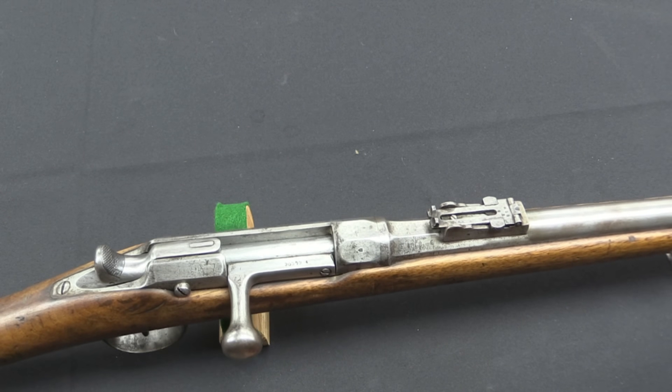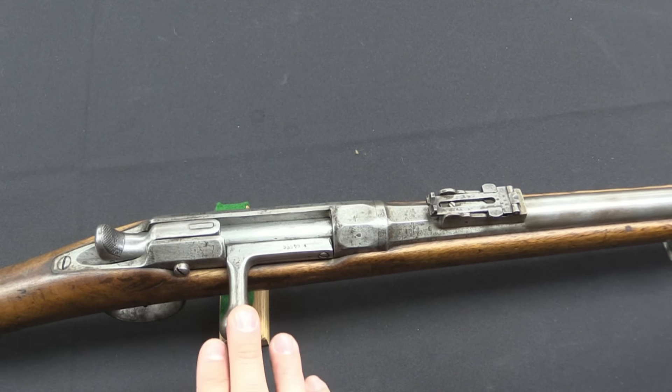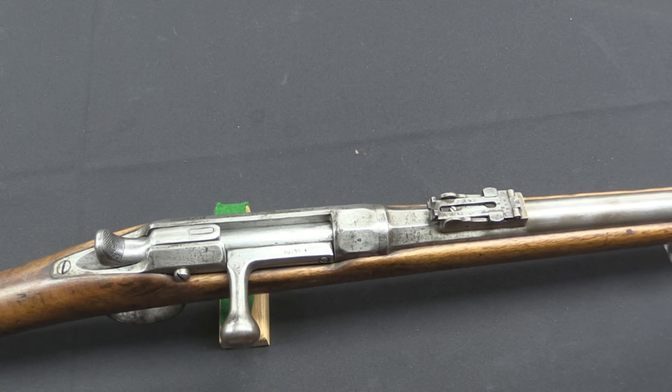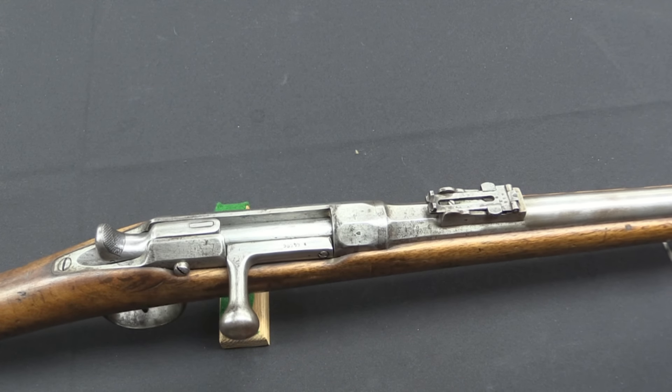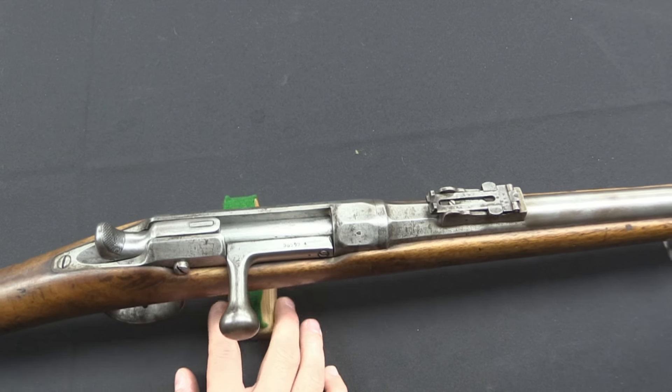These were manufactured from 1866, when they were first adopted, until 1875. And while the Dreyse was replaced by a completely different gun — the 1871 Mauser — the Chassepot was converted to centrefire cartridge guns starting in 1874. That was called the Gras, the 1866-74 Gras.